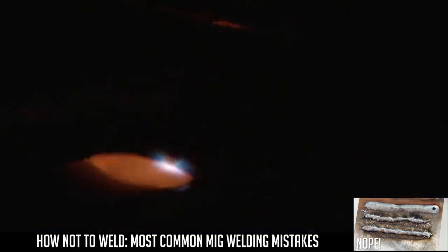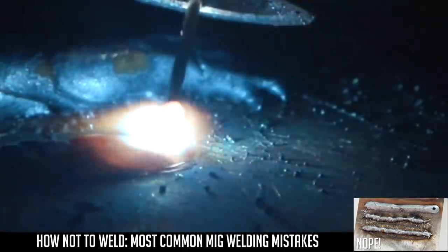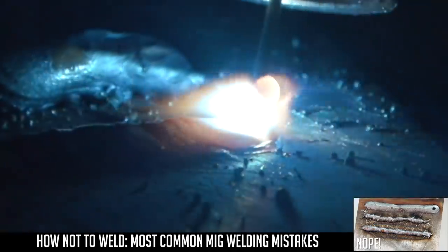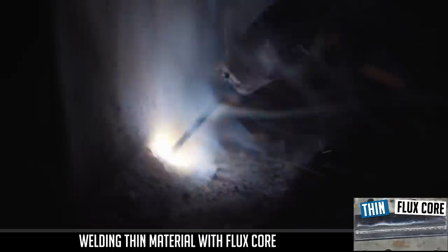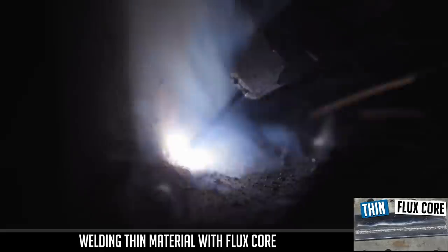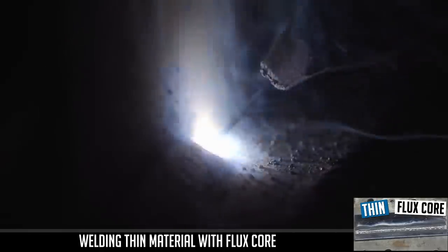And that, folks, was a slow motion in real time of how short arc actually works. The wire comes down and bumps into the grounded material, initiates the arc, wire burns back. It's running pretty smooth right now. Picture it almost as if it's a small stick welding electrode, because that's essentially what flux core is — it's a welding rod kind of sucked inside out.